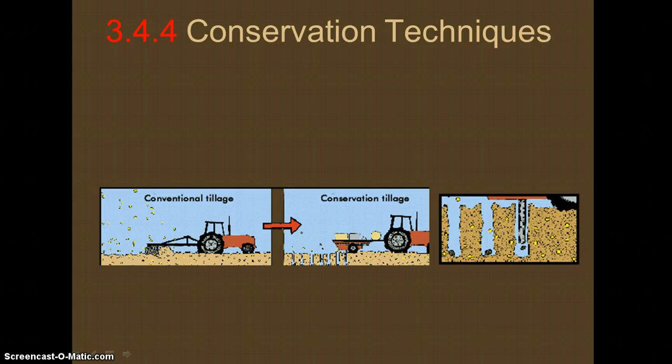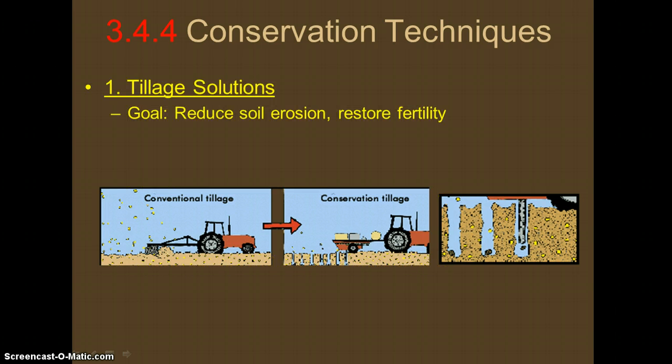The first conservation technique is going to be about how we till the soil. Tillage usually has the goal of reducing soil erosion or restoring the soil's fertility. Remember, erosion is the movement of soil either by wind or water, and fertility refers to how healthy the soil is — are things growing in it, and are there many nutrients in the soil?